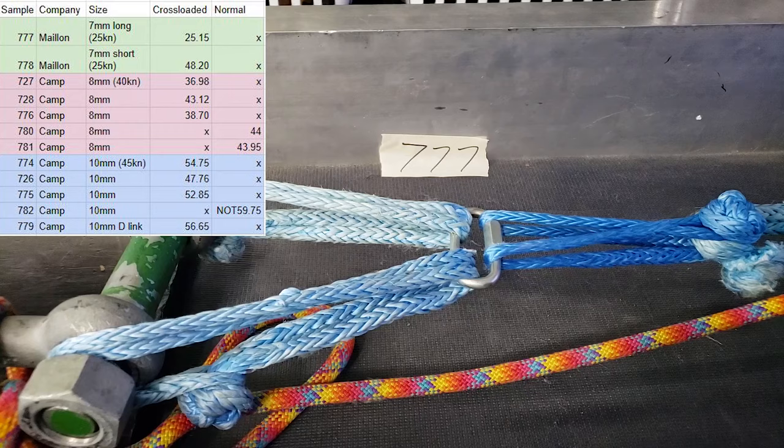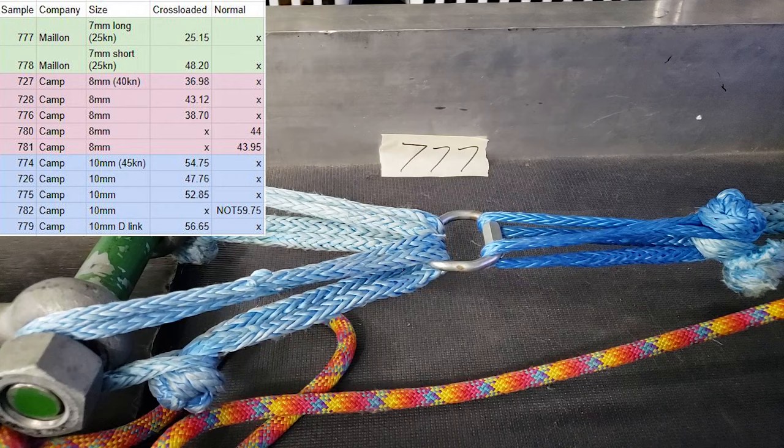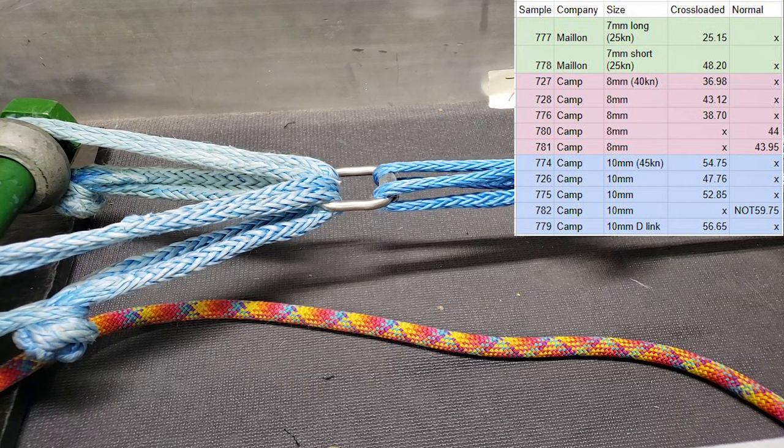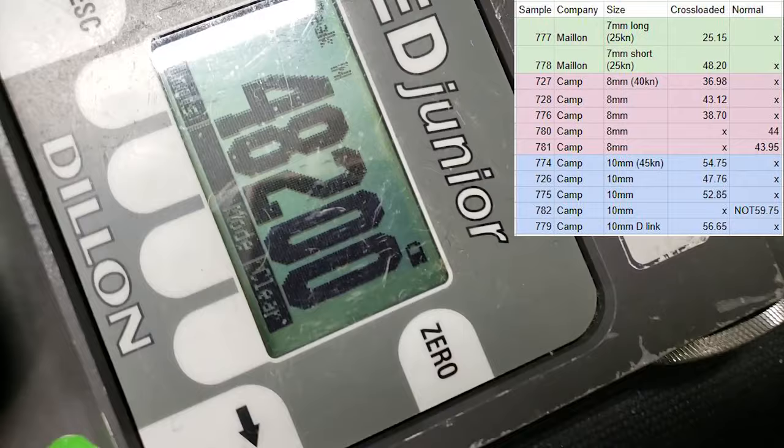The 7mm long quick link is rated for 25 kilonewtons — that one cross loaded broke at 25 kilonewtons, because we were changing the shape so much when we brake test this stuff. And then the short 7mm quick link that we tested broke at 48.2 kilonewtons cross loaded.